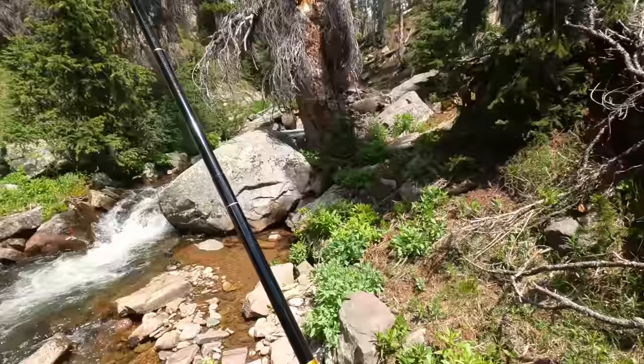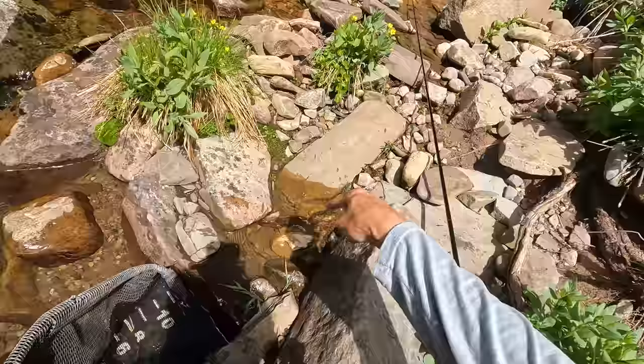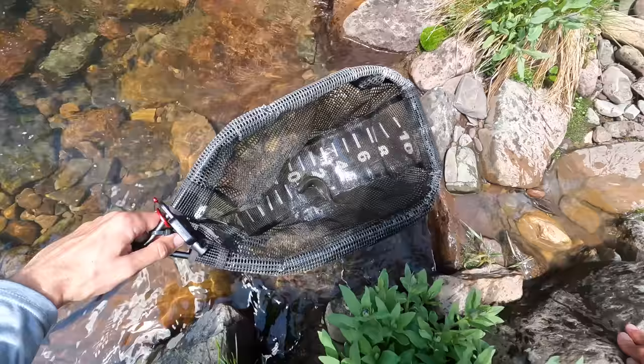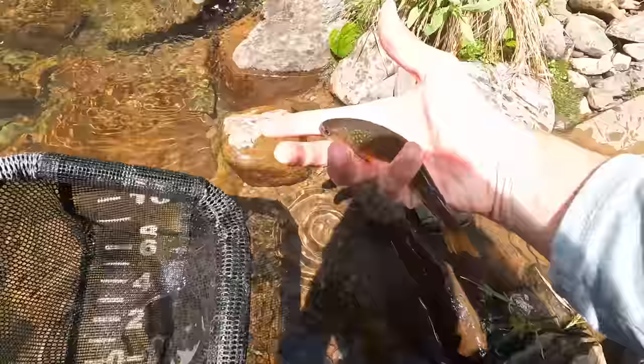The fish got off, but I think I've got him cornered — he's stuck in this little pool. It's a brook trout, like I thought. There we go. Little brook trout, very nice. Five or six inches. See ya, buddy!